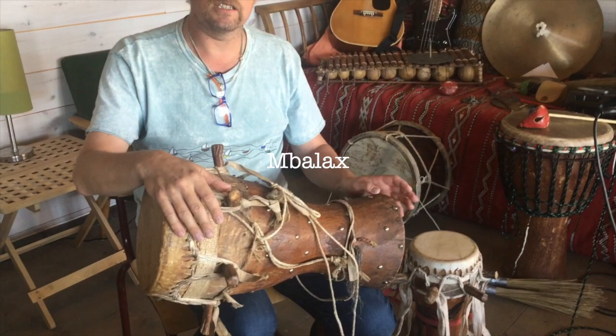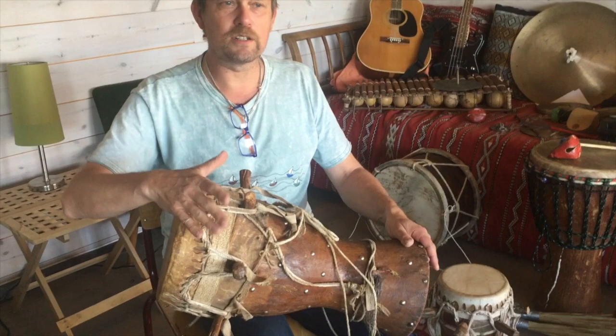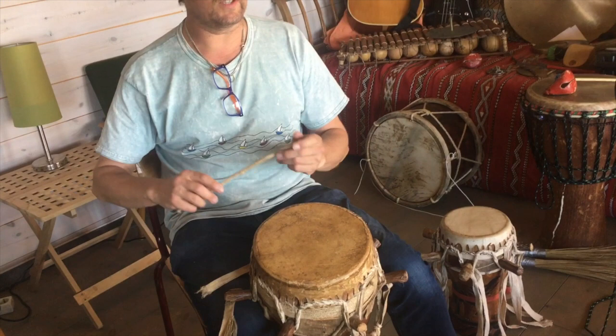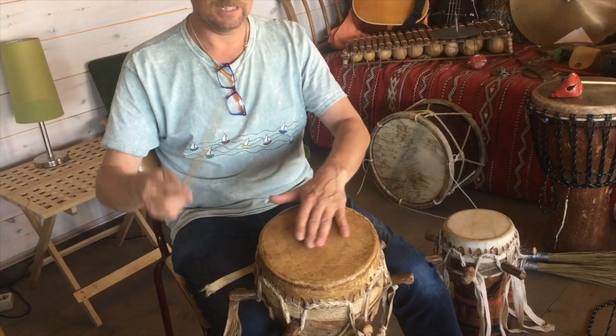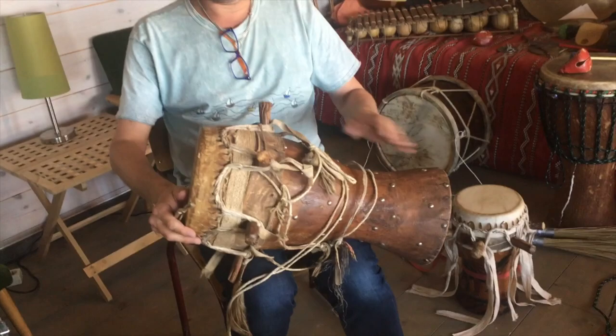The drum tradition is called Mbala, and this drum is actually called the Mbala. It's not only the drum — it's also the style of the music and also the pattern that this one does. There is a lot of different music for this drum, but what the Mbala drum does is the Mbala pattern.